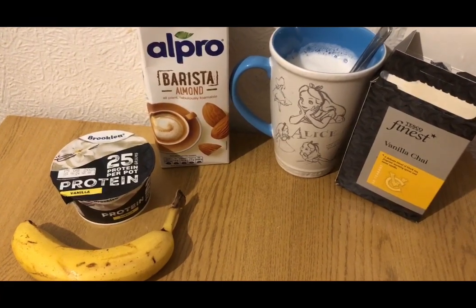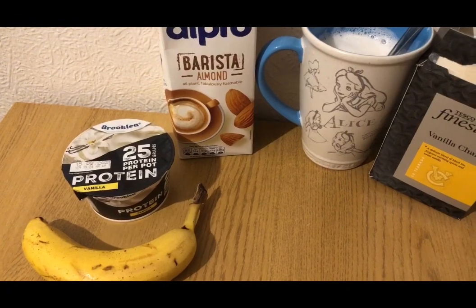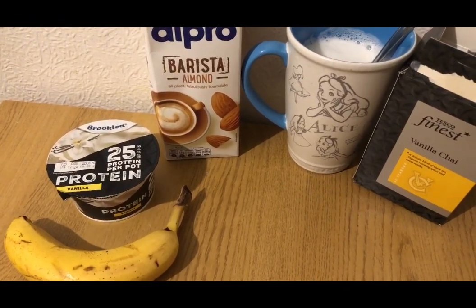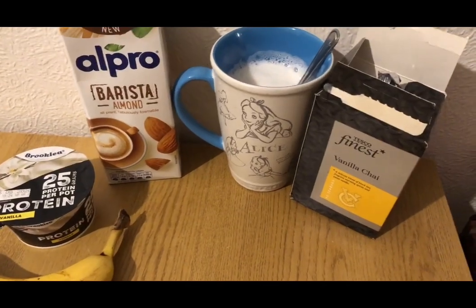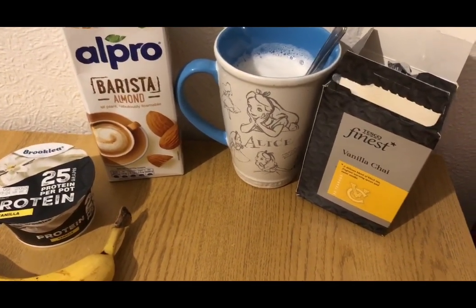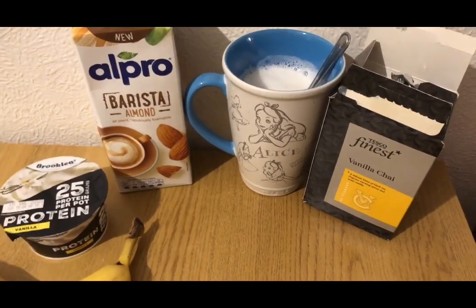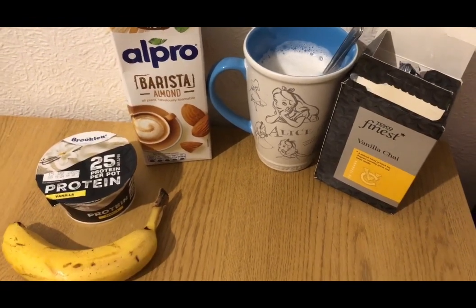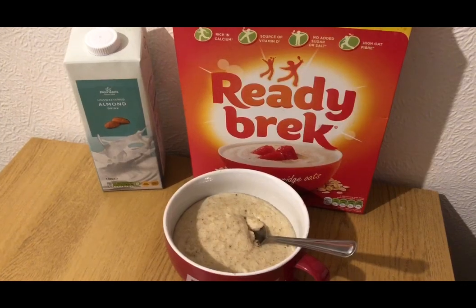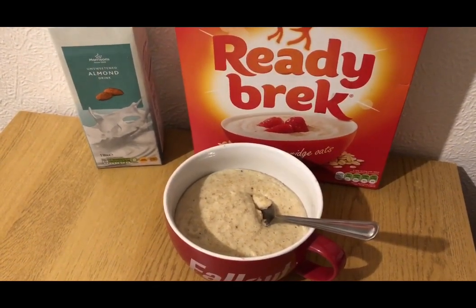I'm having a yogurt and an almond milk chai latte for four smart points. I've got a banana for zero points, another Aldi protein pot — one pot is three points but two pots is five points, so that's two points for that — and 245ml of barista almond milk for two smart points, with a Tesco's vanilla chai tea bag. I've used the steamer on my coffee machine to heat the milk up. Those snacks come to four smart points.